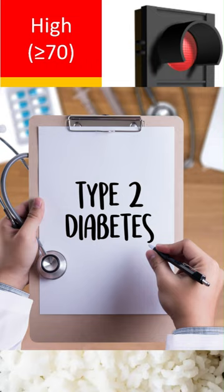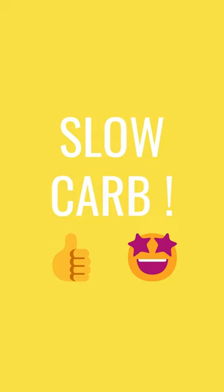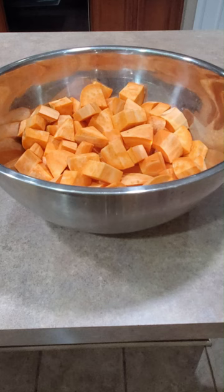But we don't want to go no carb. Instead, think slow carb. Sweet potatoes absorb much more slowly in the digestive tract due to their high fiber content, so they won't spike your blood sugar. Plus, they're super nutritious.